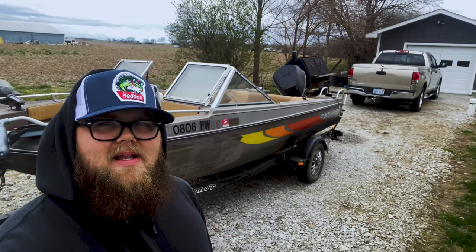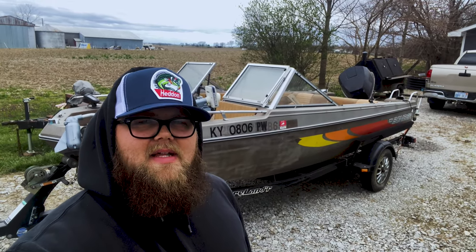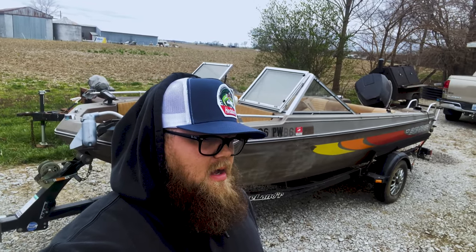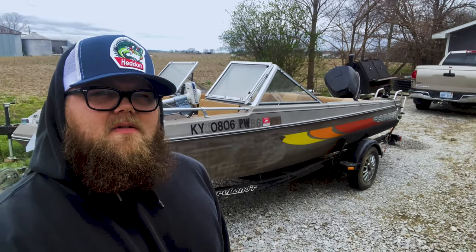Then literally last night I found this boat in Kentucky, about an hour and a half away. I convinced my wife to load up in the car with me and the kiddo and go look at it — and I have a boat. Saying that out loud is quite shocking, but yeah, I have a 1980 Bomber Classic.